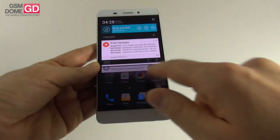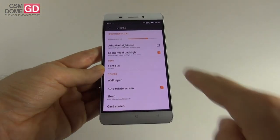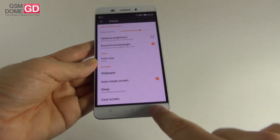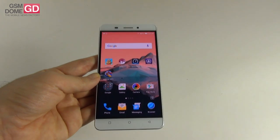There are dedicated screen settings including brightness level, adaptive brightness, economical backlight, font size, wallpaper, and cast screen. Overall, it's an excellent screen aside from the black edges and a bit of oversaturation.